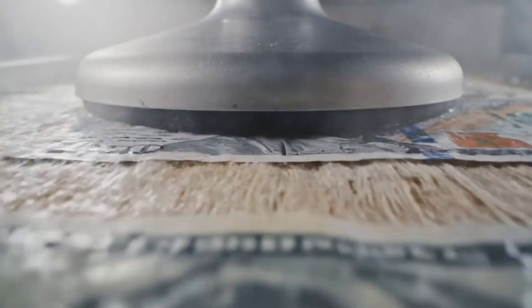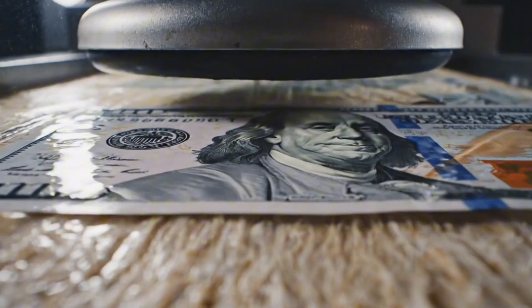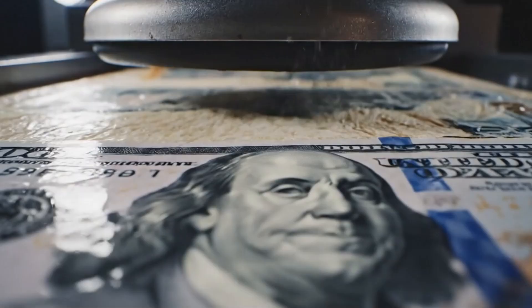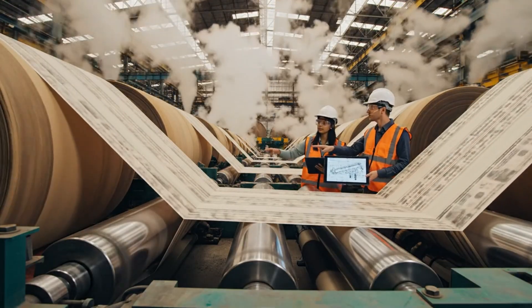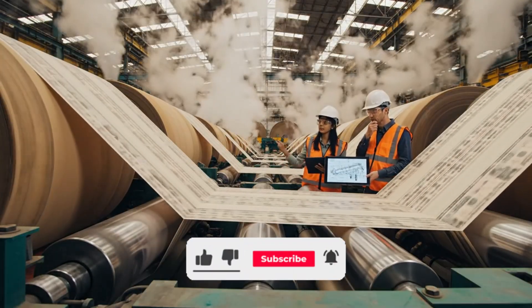Powerful vacuums suck the remaining moisture through the sheet, sharpening the definition of the watermark before the paper fully hardens. The schematic shows we are running at optimal speed, but the moisture profile is uneven.